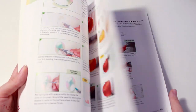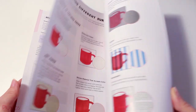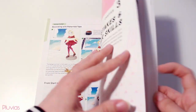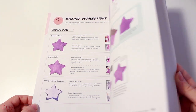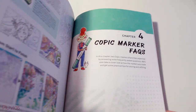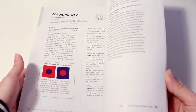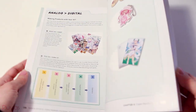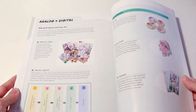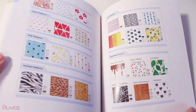The third chapter talks about fixing mistakes and growing your skills — it offers tips on making corrections, discusses advanced techniques, and covers drawing with Copic markers on different surfaces. The fourth and final chapter addresses frequently asked questions about Copics and coloring. Throughout the book, there's also a lot of information on converting your artwork from analog to digital and how to make merch out of your Copic marker artworks.